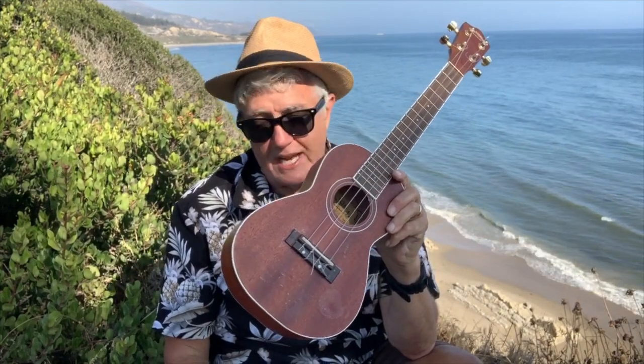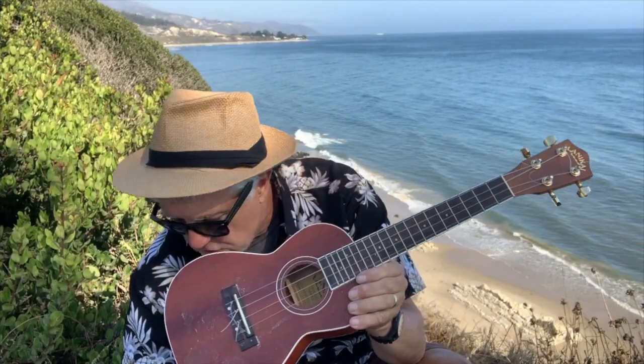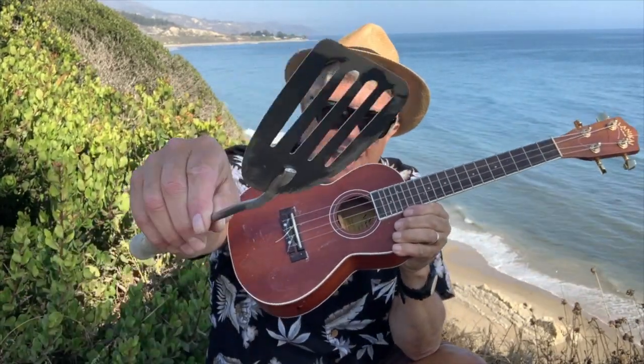Today we're going to talk about pick alternatives. I know a lot of you like to play the ukulele with your hands, and that works somewhat, but some of you like to use picks. Now, there are ordinary boring picks. But what I like to use sometimes, especially during the summer, is a spatula.